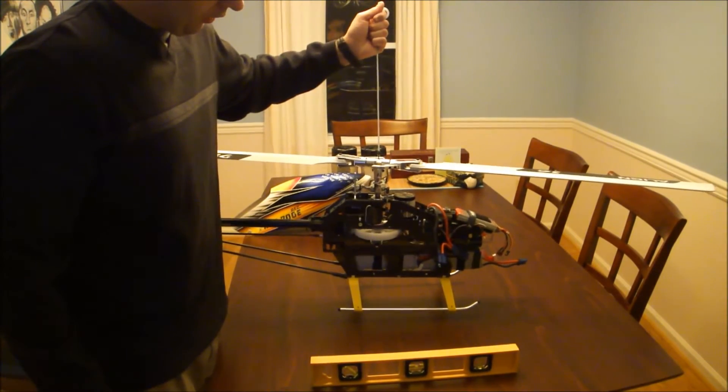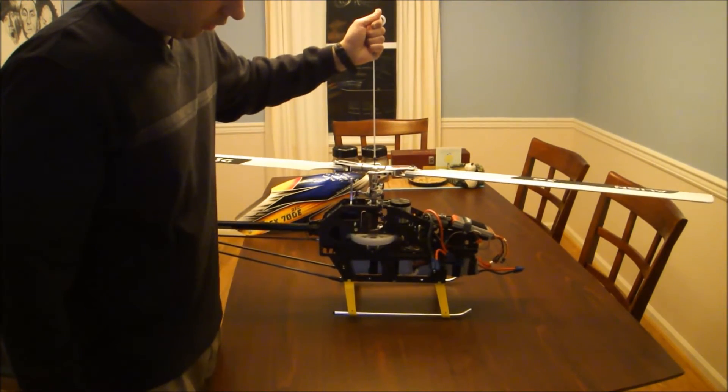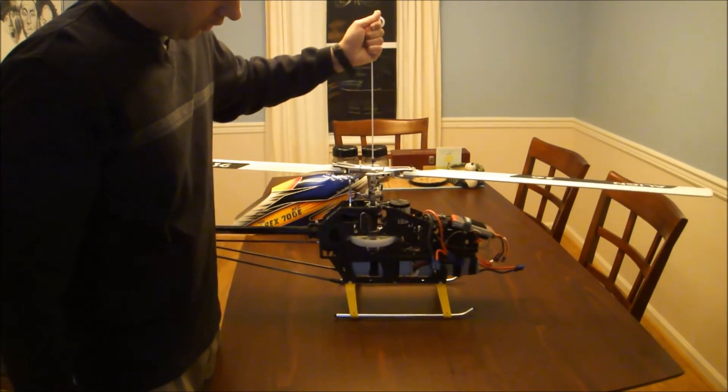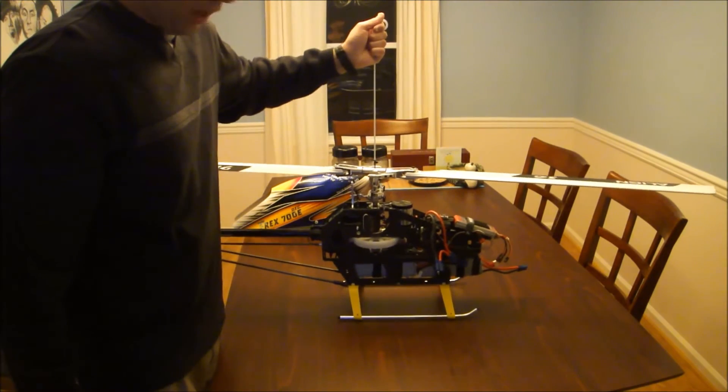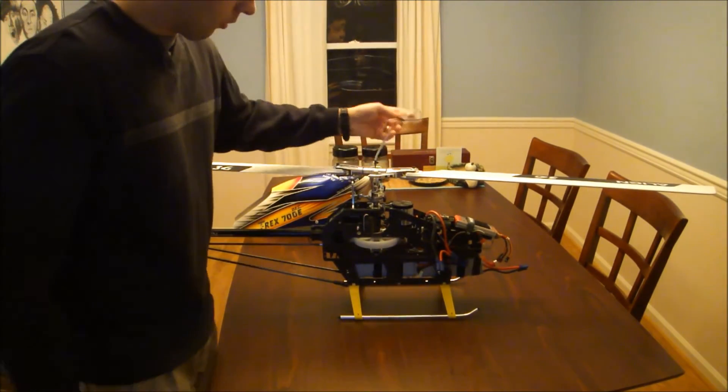I left it a little nose heavy so you can see that. As I lower it back down, you can see that the nose touches first — so I now know that I'm a little nose heavy and I will adjust the weight accordingly.